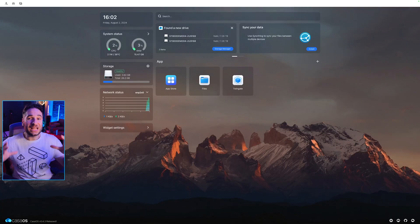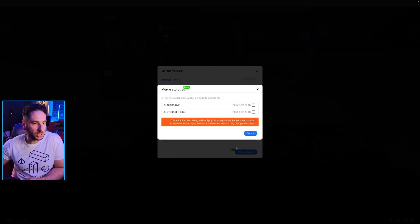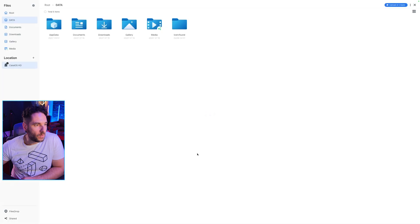Once you plug in your Zima Blade via ethernet into your router or home network, boot up your browser and type in casaos.local. If it's your first time, it'll allow you to set up a login. Once everything is up and running, click Storage Manager and give your drives a format. Go to Merge Storages, click both drives, and hit Submit — it combines both drives together to be used as one. If we go into Files, we can start uploading files or folders through the web browser immediately.